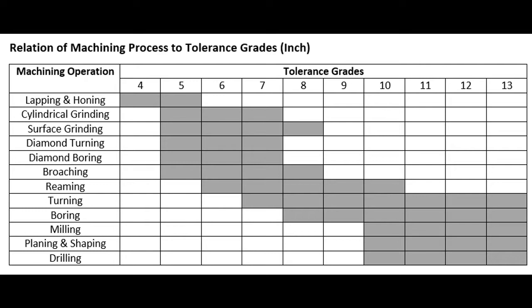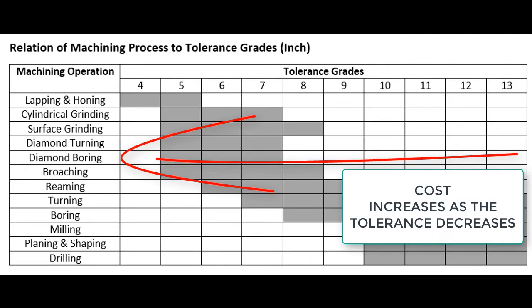The grey shaded areas show what tolerance grades the listed manufacturing methods are capable of producing. When using this chart as a reference, I must also keep in mind the cost of each manufacturing method, and whether we have the capabilities in-house or if I must send the product out for machining.